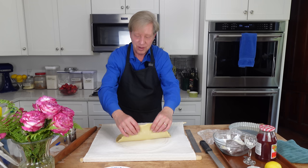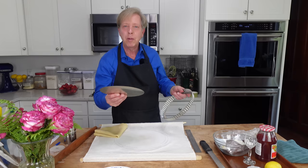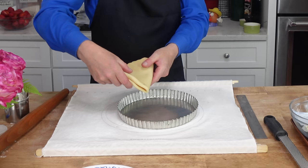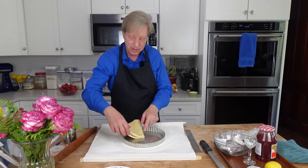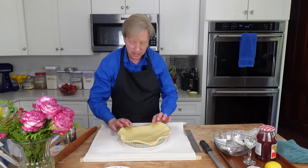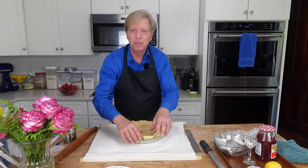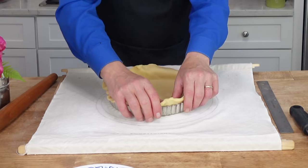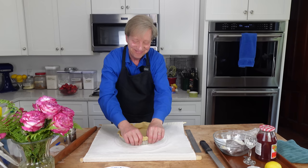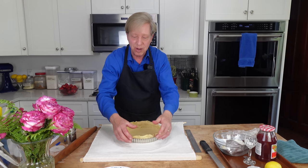Fold the dough into a triangle and take a nine-inch diameter removable bottom tart pan. Center the point of the dough at the center of the pan and unfold the dough, then gently ease the dough into the pan. Do not stretch the dough — if you stretch it, it will shrink in the oven. Use your thumbs to press the dough into the contours of the pan. You do not need to grease this pan because there is so much butter in this pastry dough that it's not going to stick.